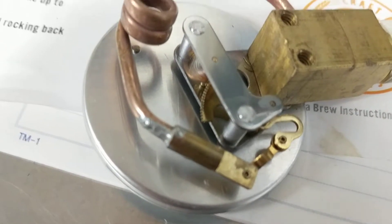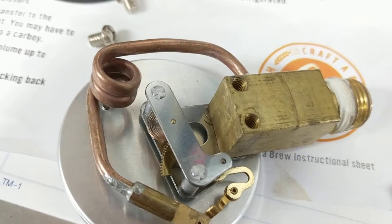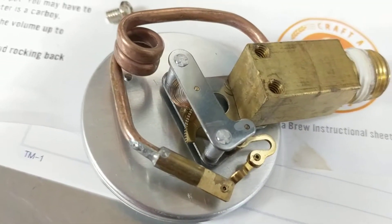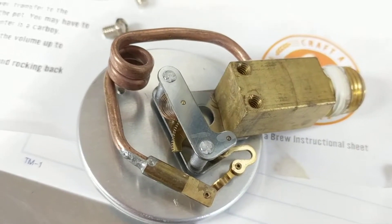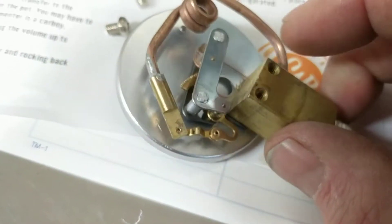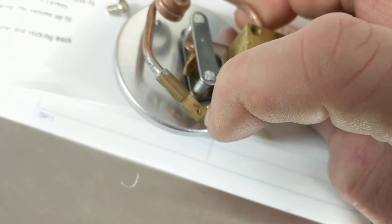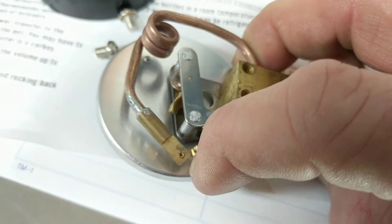What happens is as the pressure increases, this coil wants to expand, which drives that fitting attached to the clockwork outwards. I can kind of show that to you — I'm holding the camera — so you can see that here.